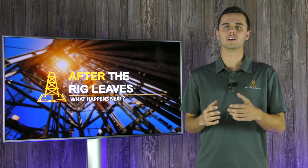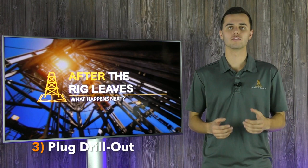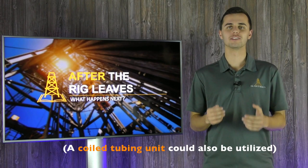After the entirety of the well has been hydraulically fractured, all the surface equipment will be moved out and the drill-out process can begin. During the drill-out process, a workover rig or standalone rig will come on location and rig up to the well, then drill out the plugs within the lateral, thus preparing the well for flow back.